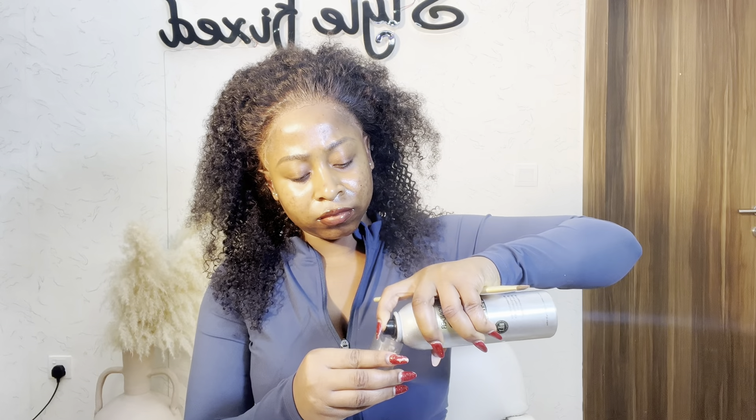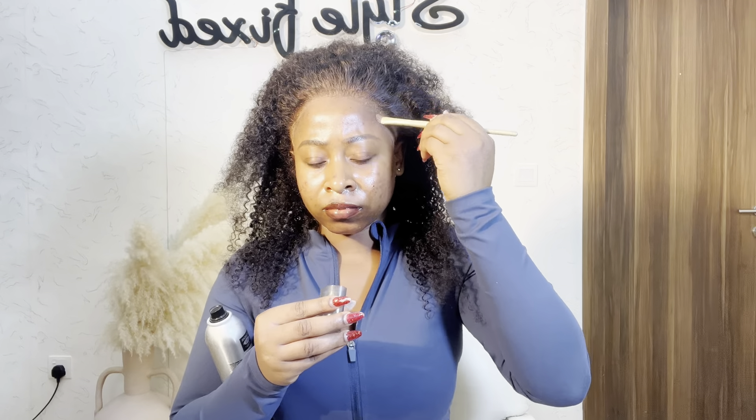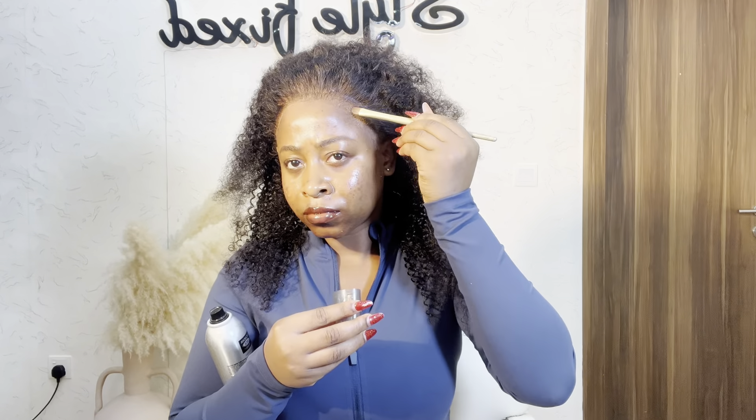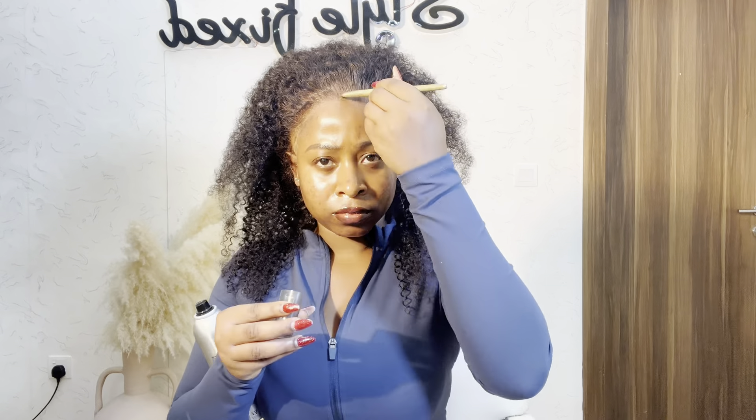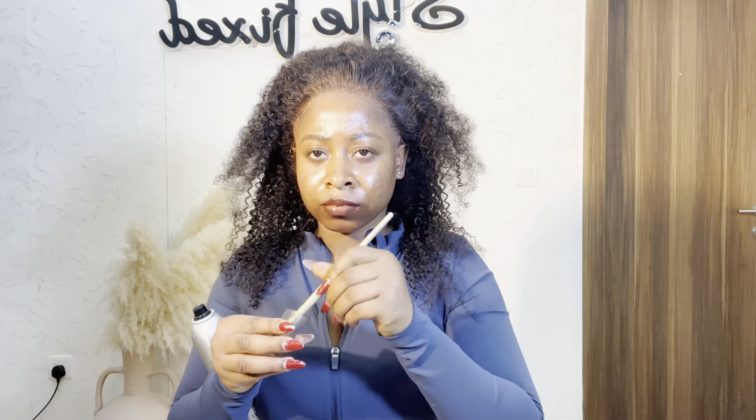This is called melting spray. Some people spray it on their hair directly, but I feel like this melting spray can lift the frontal. So I prefer to put it on something and then use my brush to apply it slowly on my front hair, because if you spray it on the head directly and you are not fast with it, it might pull your lace that you've stored.